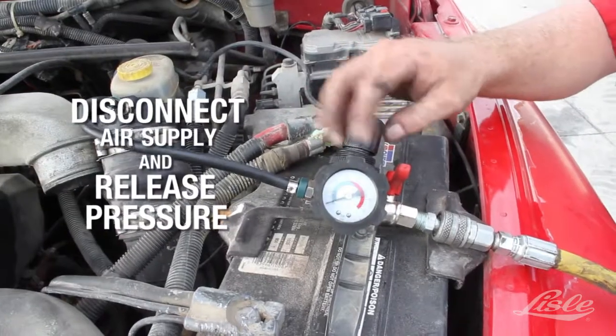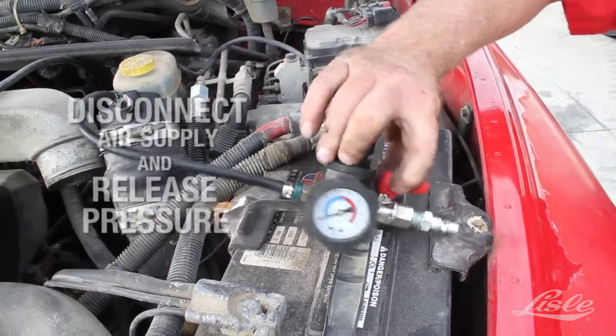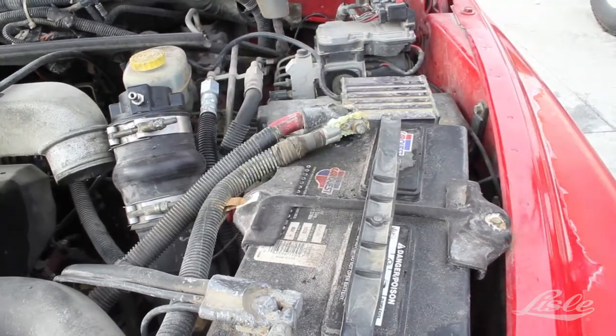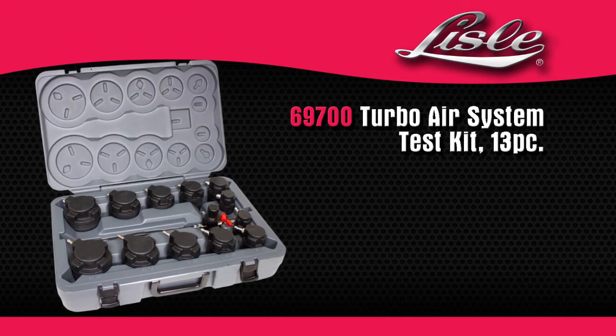The gauge has a safety feature built in and will release air pressure at 30 PSI. Disconnect the air supply and release the pressure. The Lyle 69700 Turbo Air System Test Kit.